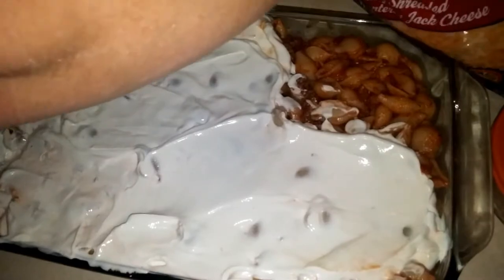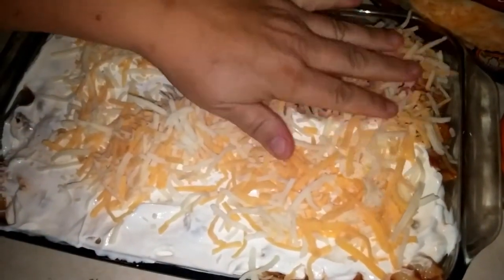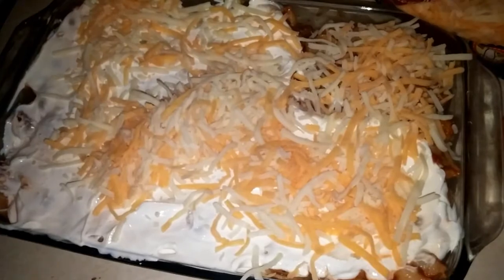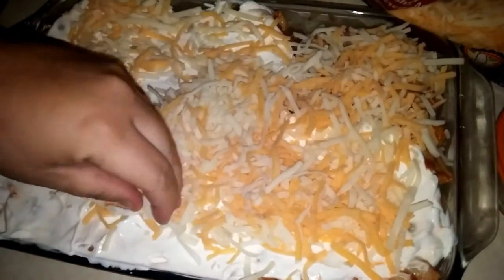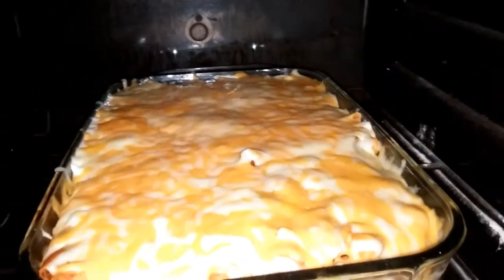Then just sprinkle cheese over it — get it all over the top. Stick it in the oven and you're done. There it is — isn't that beautiful?